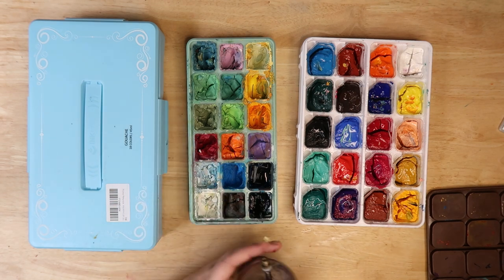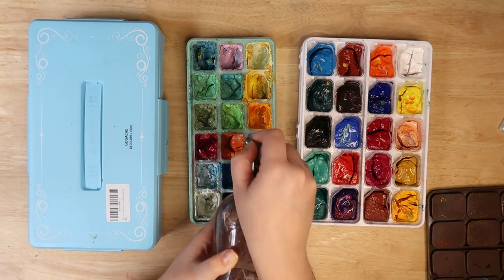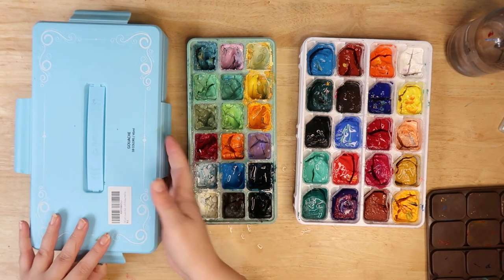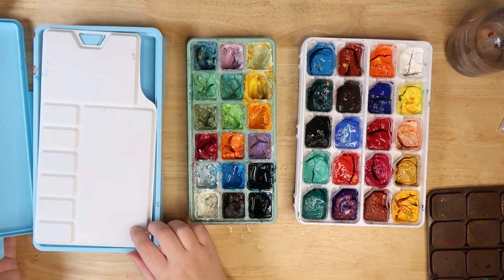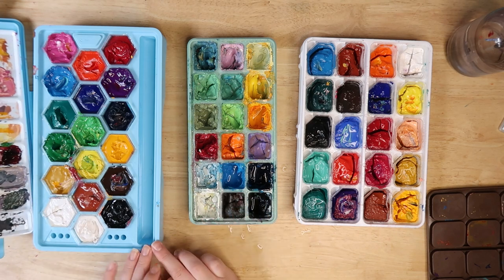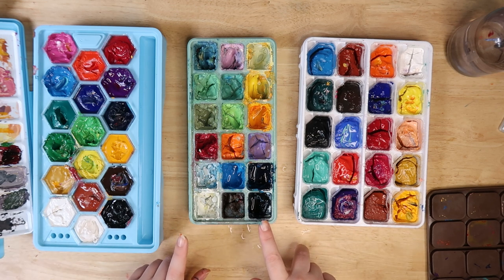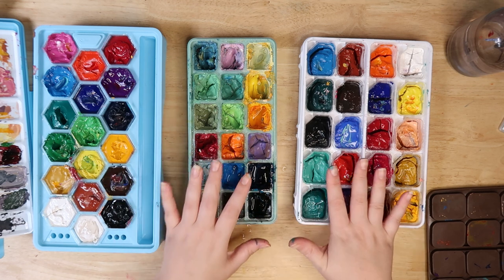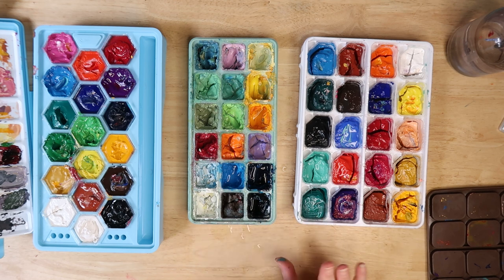You can see which ones I've reached for more — these over these ones. The Ink Lab one has the honeycomb shape and comes with a palette, paint brushes, and a little stand for your paints. It's also cheaper than the others. What I found when using them was that these were a tiny bit more oily in consistency than the other two, which are very similar to each other.